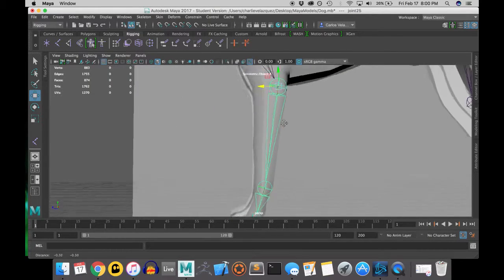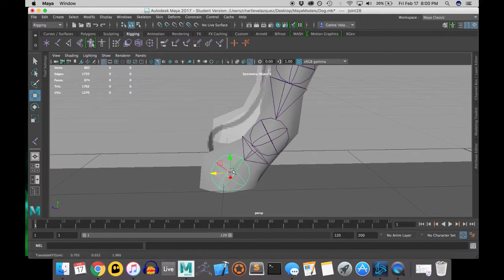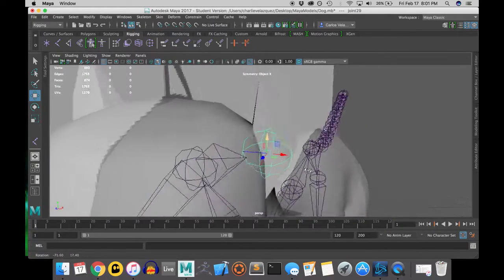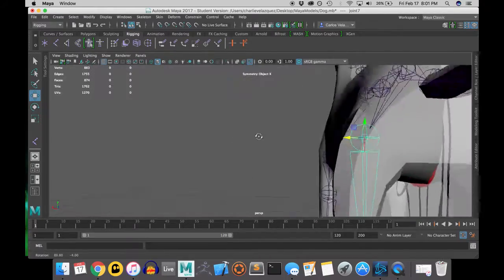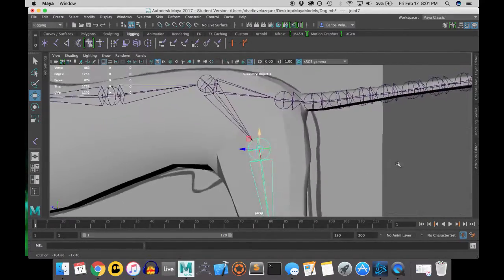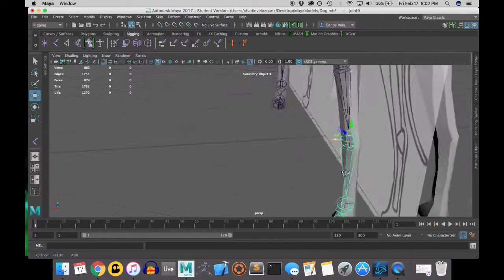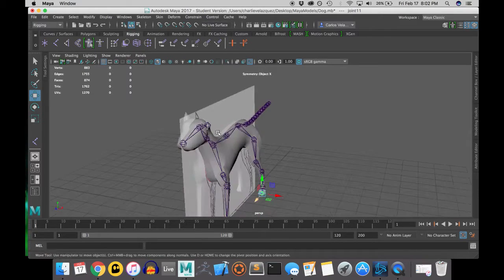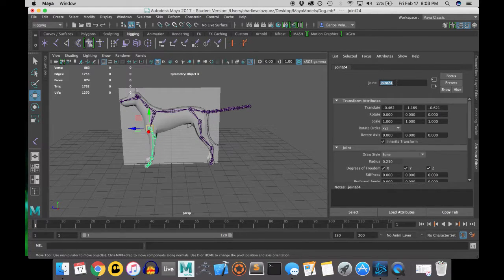In the arms it is very important that you place the joints with a slight bend, because we will be adding IK handles on all the limbs of this dog, and IK handles need a bend in the joint structure to work properly. Placing the joints is up to you — you can bind the skin, test it out, unbind, and try a different way. But the way I've done it in the video has produced pretty good results, so if you're following along you should also have good results.